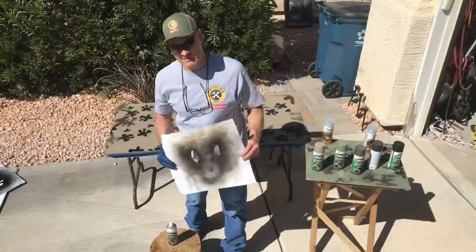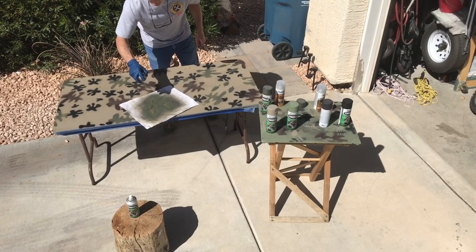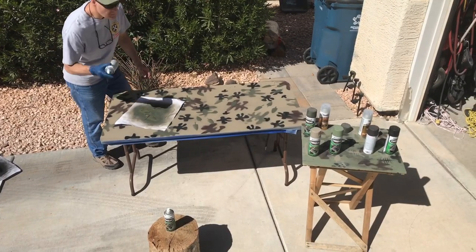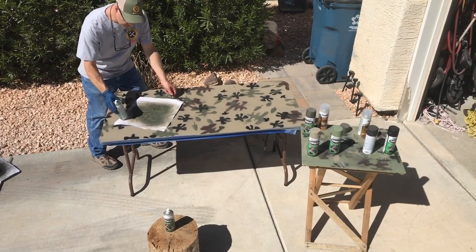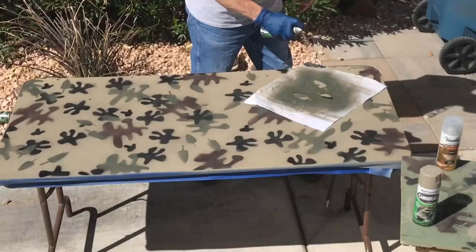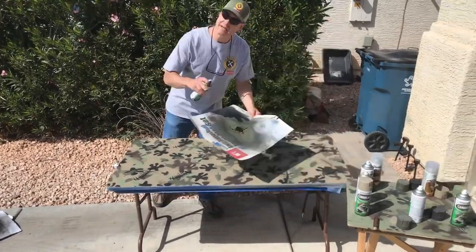Where'd my table go? Did someone say camouflage? Now adding aspen leaves. The spray can's getting awful lonely in there — good thing I have another. Keep it random.